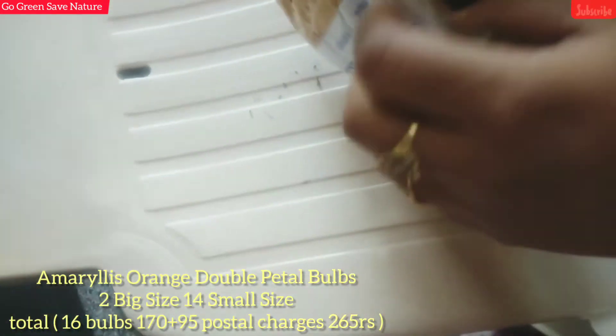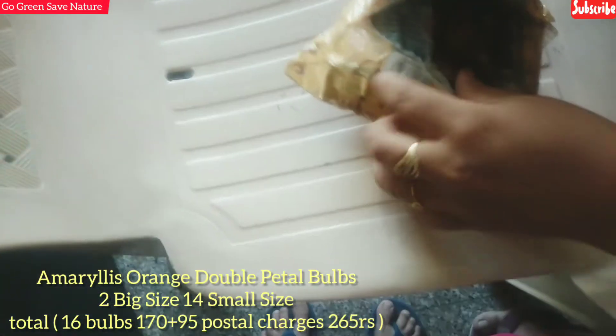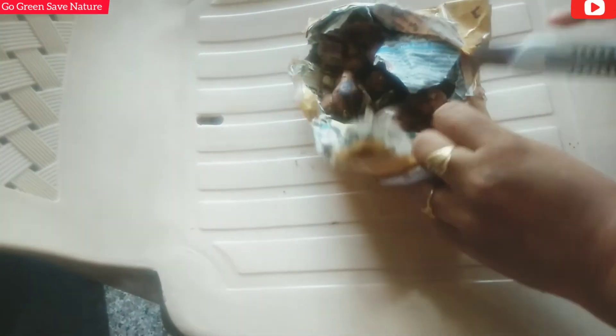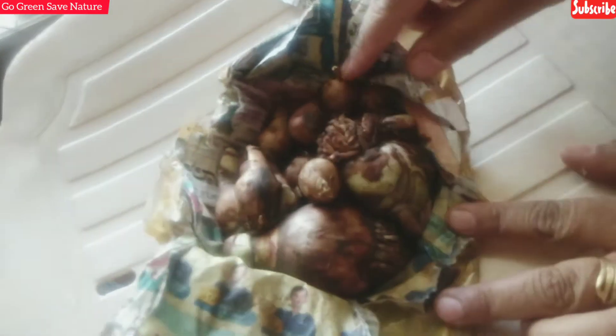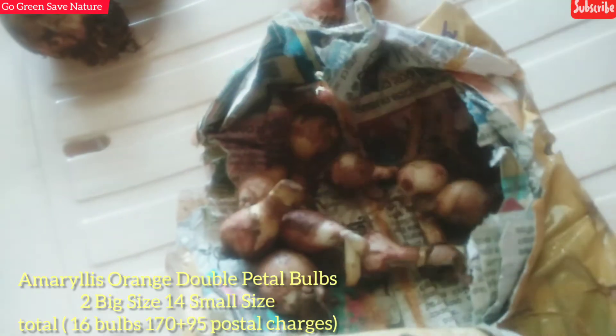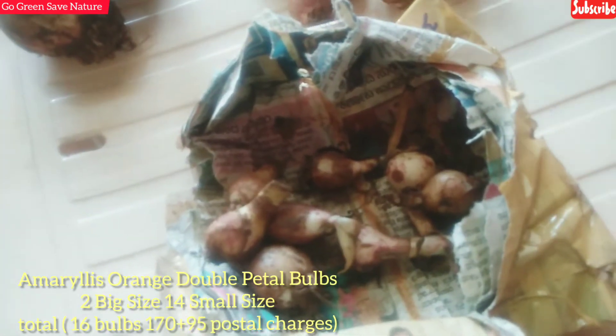Small size and big size - I started to open the big size. I have seen the seller's product. We will add both big size and small size bulbs. We will get flowering three times - orange double petal with bulbs and a small one.